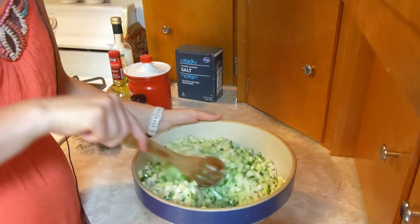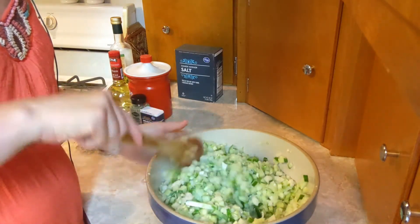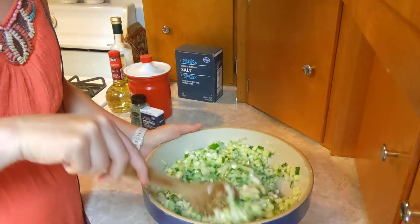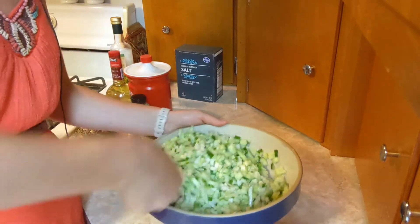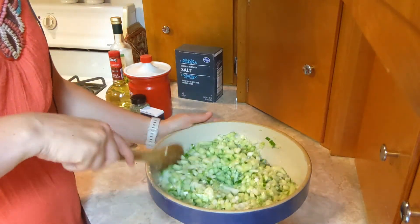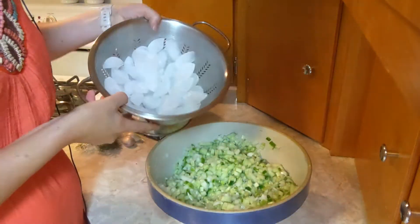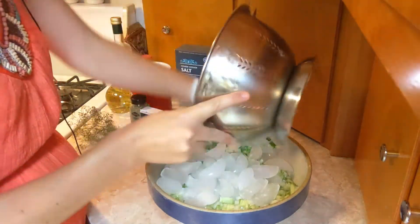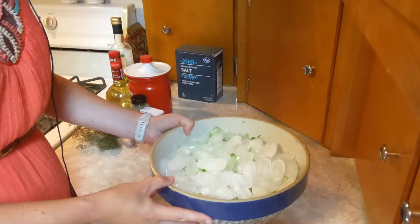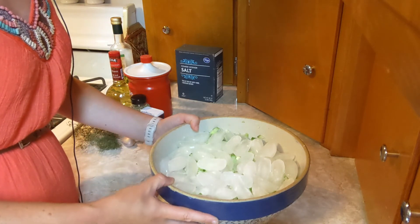That off flavor can develop if they're sitting in your pantry for any length of time. I'm stirring the kosher salt all through my mixture of cucumbers and onions. It's also good to use a ceramic bowl or a non-metal bowl when making pickles. Now I'm going to cover my mixture with a layer of ice and let it sit — let the salt mix with your vegetables, covered in ice, for two hours.